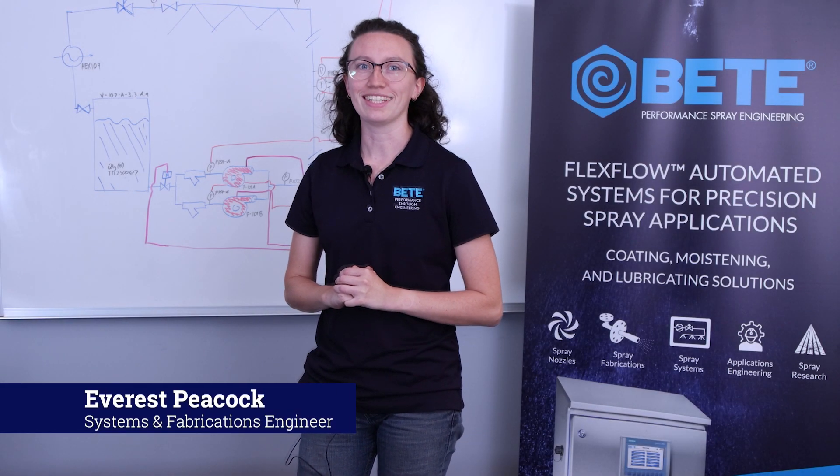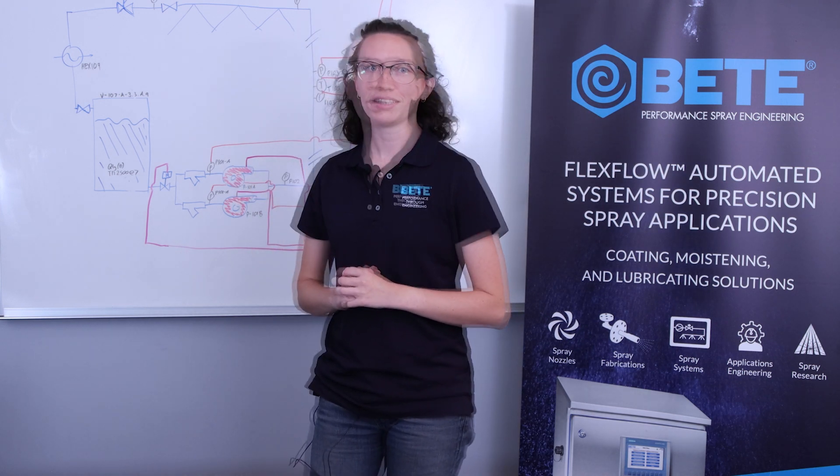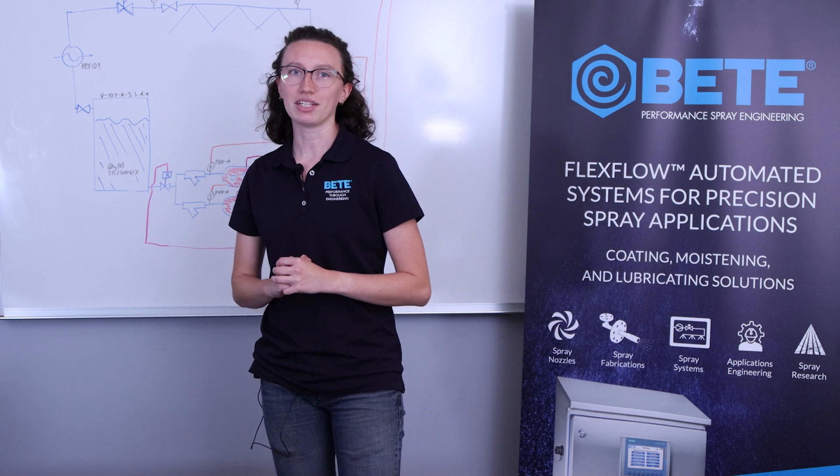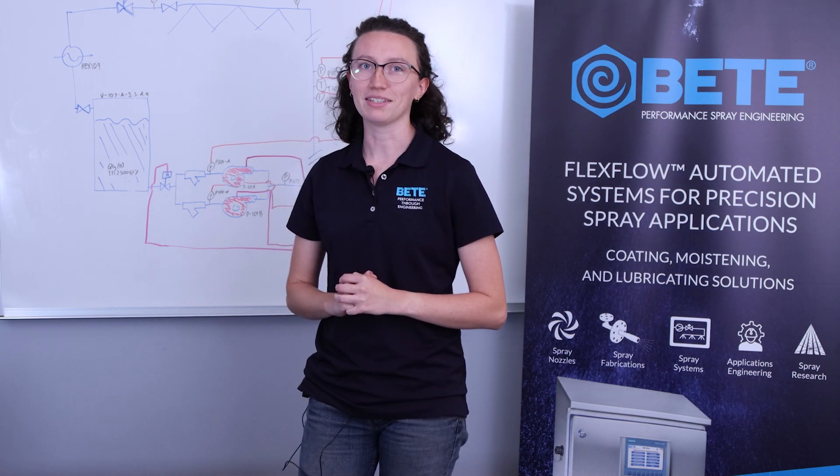Hello and thank you for joining us today. The B-Systems department would like to introduce our automated spray system video demonstration series. We hope that you enjoy these videos and find them useful in setting up and maintaining your new automated spray system.